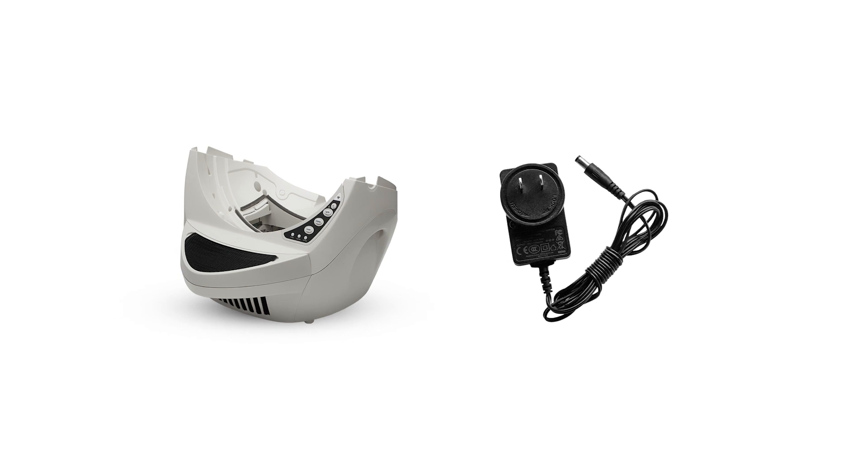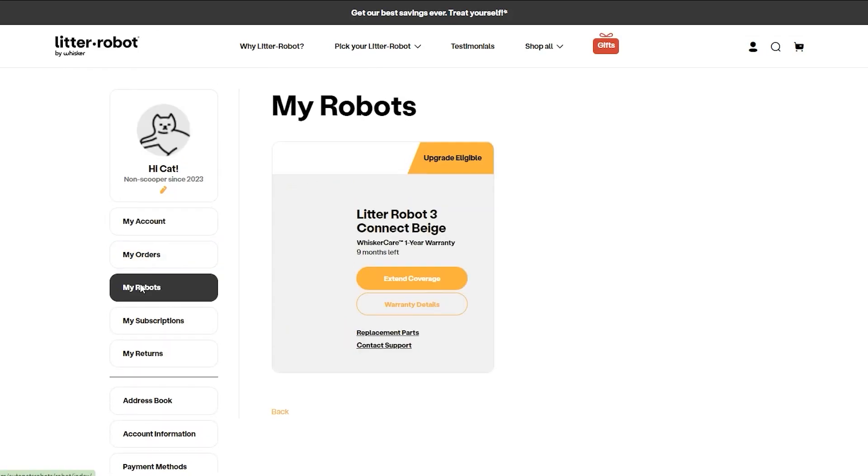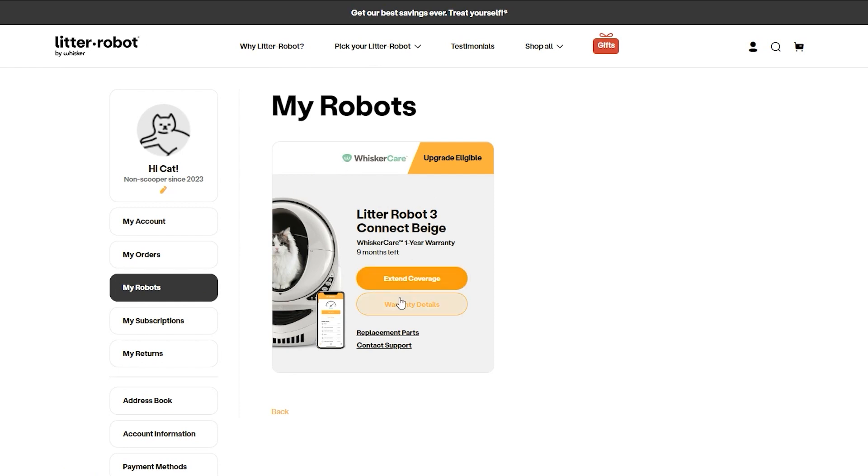You'll need to contact our customer experience team for a base replacement. If your Litter-Robot is covered by WhiskerCare, you have access to select replacement parts at no cost to get your Litter-Robot up and running quickly. Simply log in to your account at Litterrobot.com and click on My Robots to access the parts available for your robot.